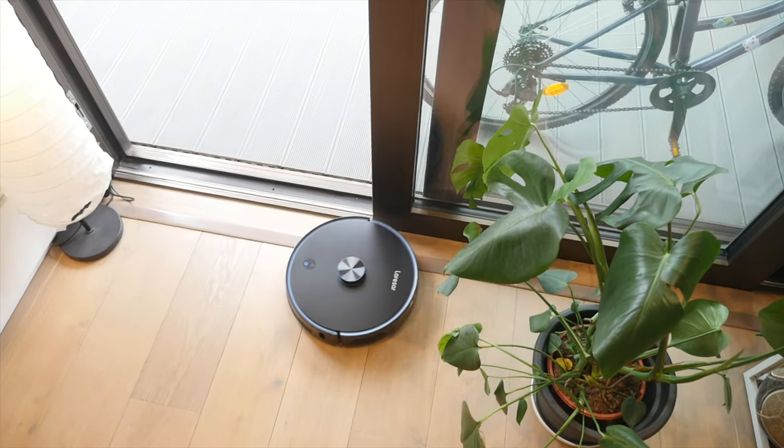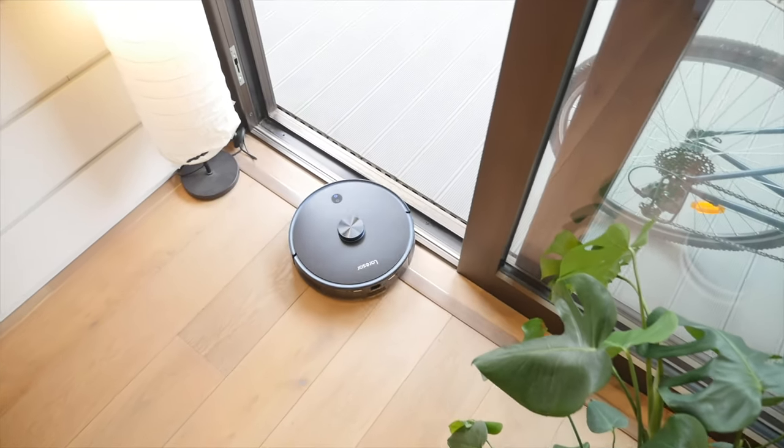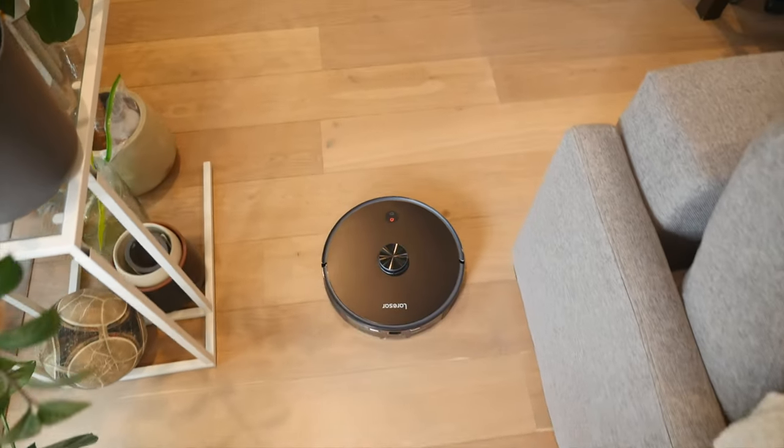This video is brought to you by Lerasar. I recently moved to a new home and one of the areas I want to explore more is smart home tech — more specifically, smart home tech that makes your life easier. If there's one thing I look forward to least every week, it's vacuuming. So when Lerasar reached out with the new L6 Pro, I knew I had to check it out.